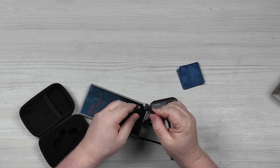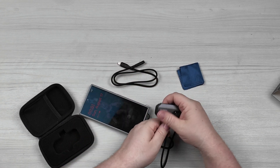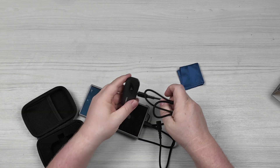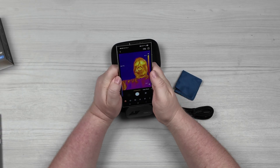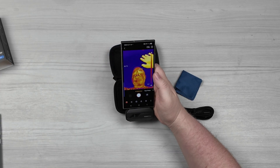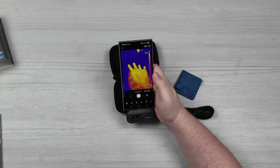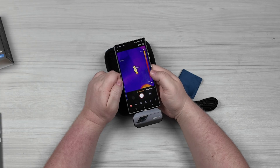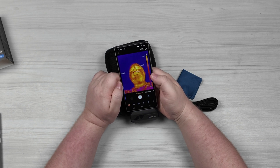It also comes with another cable — a lightning cable with USB-C on the other side — so this can also connect to Apple devices that have the older lightning connector. So there is me right there. Got my hand here and it's giving a temperature reading of 34.1 degrees Celsius. Room temperature is about 20 degrees. My camera is pointing down at you guys showing 42 degrees Celsius, back to me at 28 degrees Celsius.